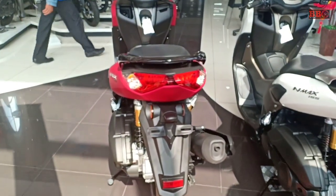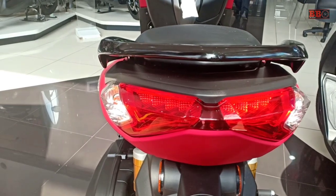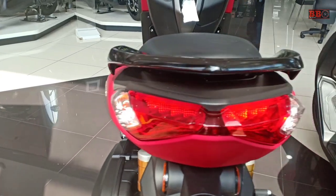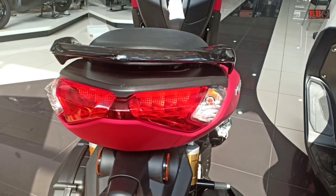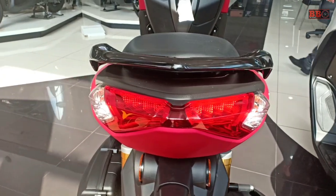For the front and back, the new N-Max is different from the older version. The design is very similar, even though it sits in the mid-range segment — but it is more similar to the high-end X-Max.